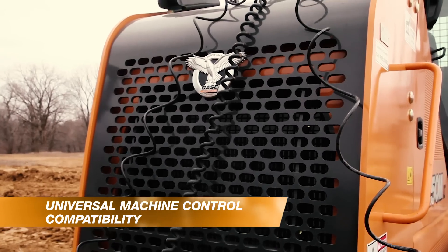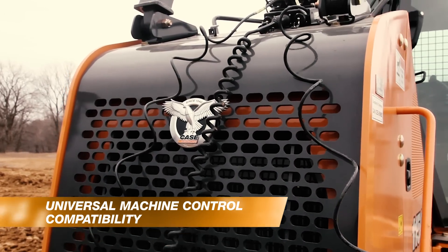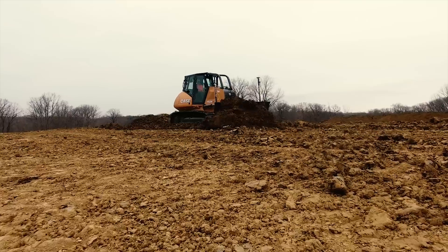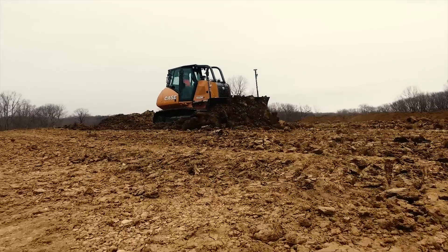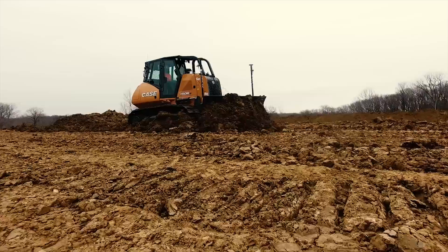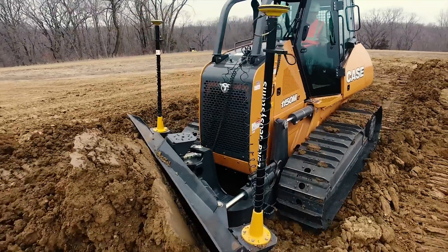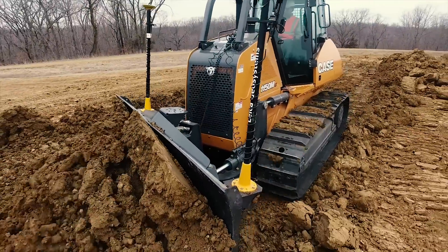What we came up with was a universal harness within all of our dozers that offer precision equipment. That universal harness allows Topcon, Trimble, and our partner Leica Systems to be hooked up with simply a pigtail and a couple of bracket changes, and you're off and running.